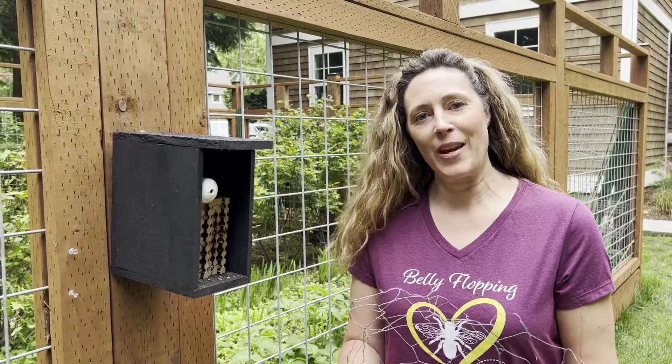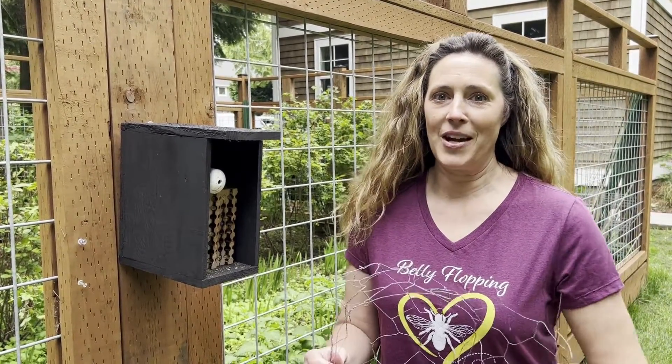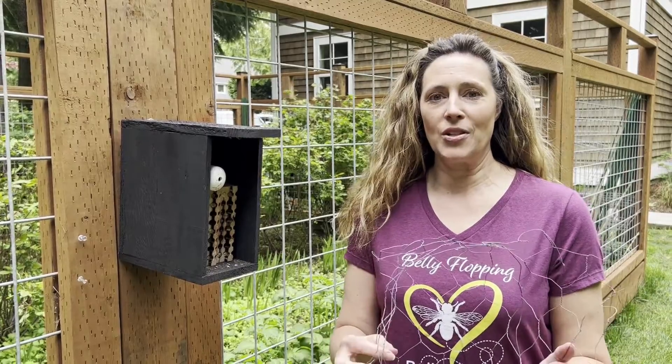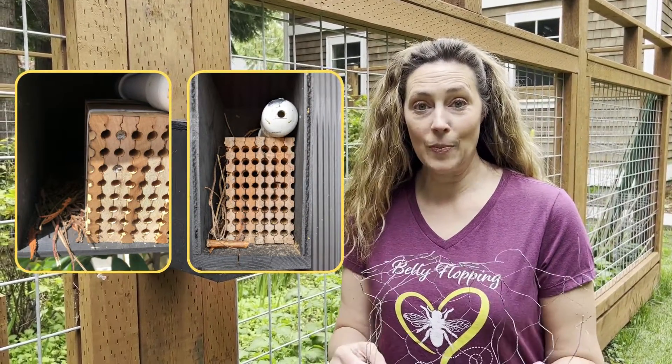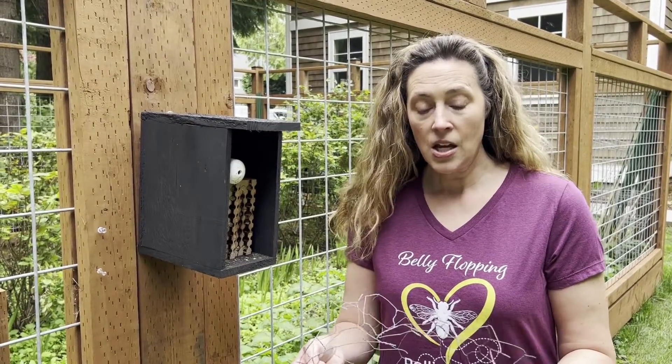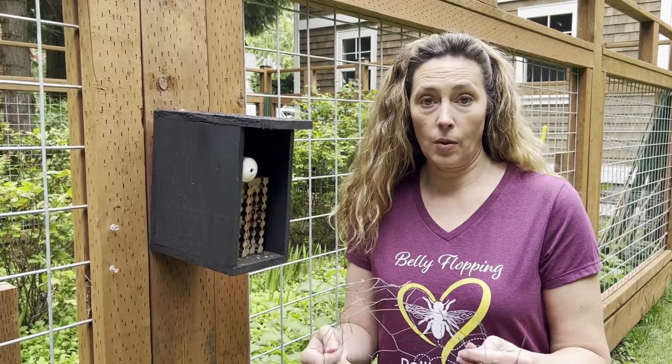Hey everyone, it's Tira with Rent Mason Bees. I am getting a lot of emails and messages right now of people sending me pictures of birds building nests and birds getting into their baby bees that are inside the nesting blocks. So today I wanted to show you how to set up a bird deterrent for your bee house.